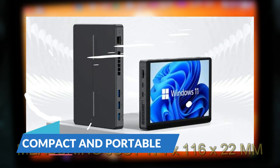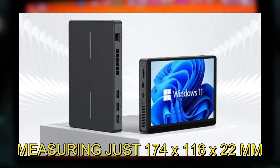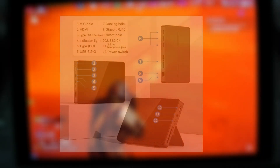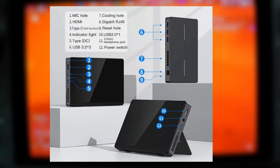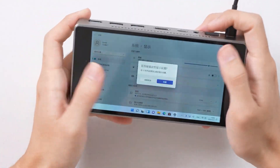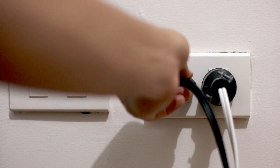Measuring just 174x116x22mm, the SZBOX S7 is compact enough to take with you anywhere. It features a built-in kickstand that allows you to prop it up on any flat surface, making it easy to use on the go. The 7200mAh battery ensures you have plenty of juice to get through your tasks without constantly searching for a power outlet.